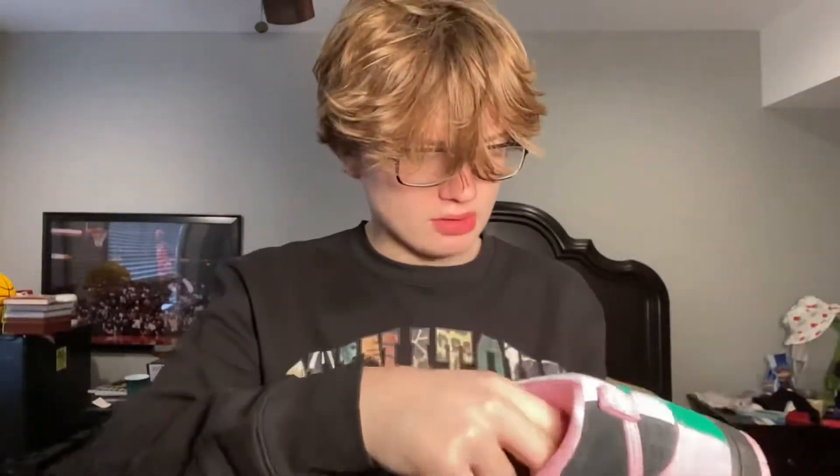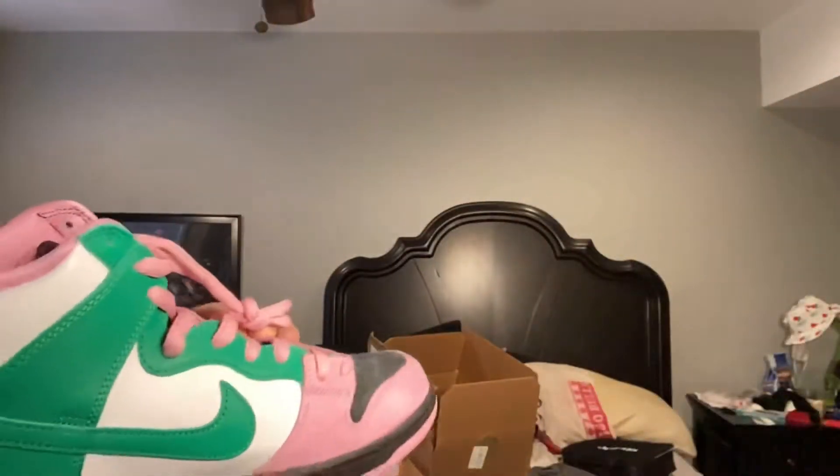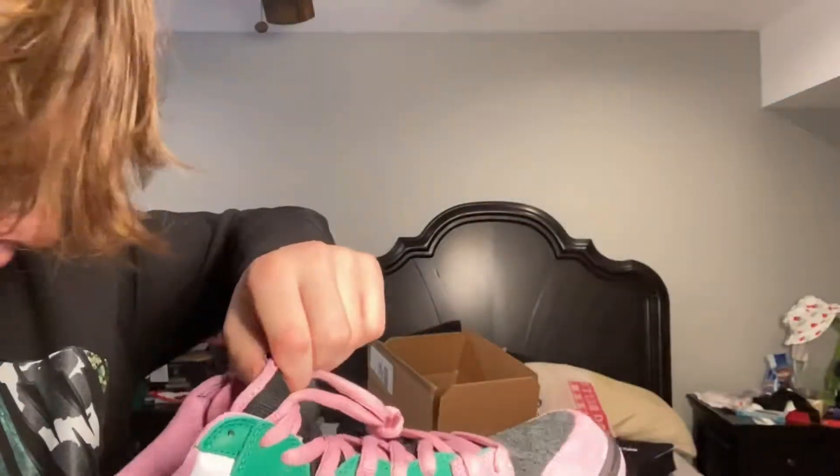It has a little bit more padding than my other Dunk lows — you can feel it has like a little bit more padding. Then there's the outsole. These are mainly all pink and the Celtic side is on the medial side.